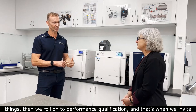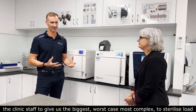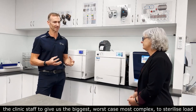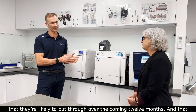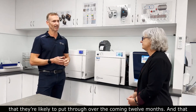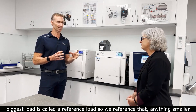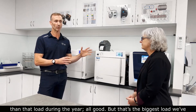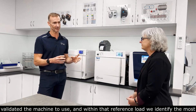Performance Qualification is when we invite clinic staff to give us their biggest, worst case, most complex load that they're likely to put through over the coming 12 months. That biggest load is called a reference load. Anything smaller than that load during the year is fine, but that's the biggest load that we've validated the machine to use.